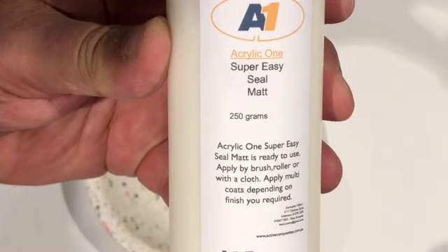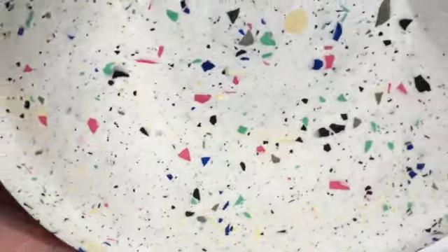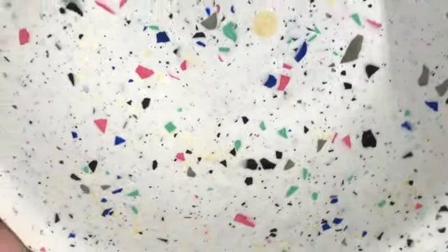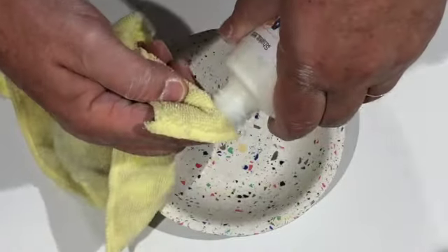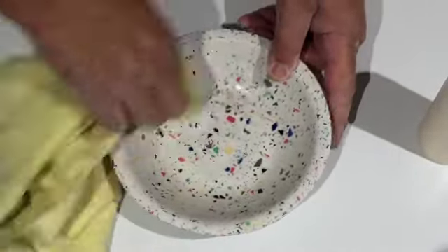Allow to cure and dry before sealing. Wash well to ensure no sanding dust is left on the dish before drying. Next, use the A1 Mad Easy Sealer and apply as many coats as you feel are necessary with a damp but not wet cloth. This will ensure a sealed surface and a satin finish.